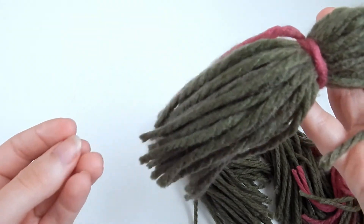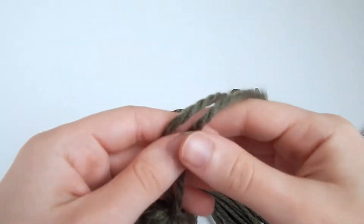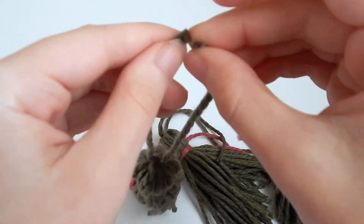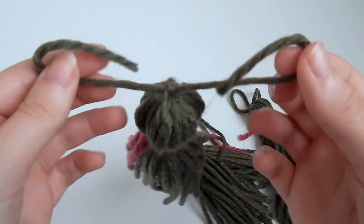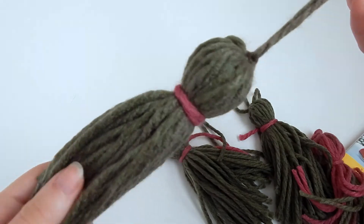I saw a video where they kept it more looped — connected — and you'd just knot it under and slide it so the knot is hidden underneath. But I find I like it where I can tie it onto things; I find it's a little bit more secure. And that's how I make my tassels!